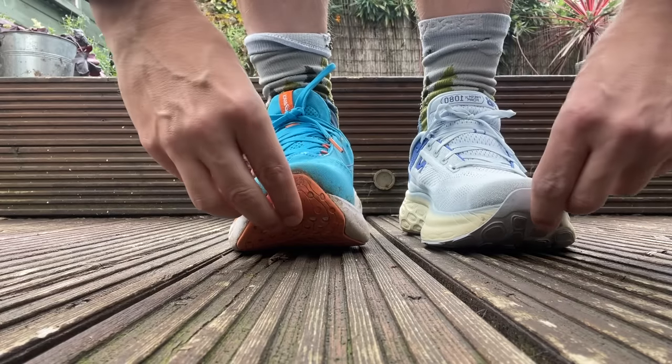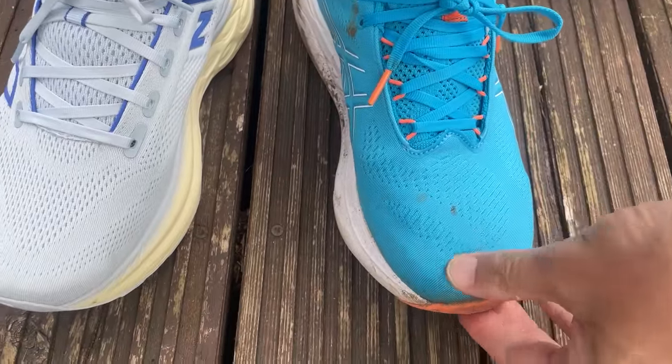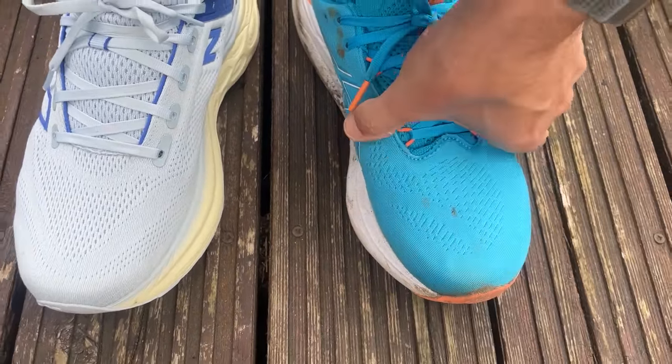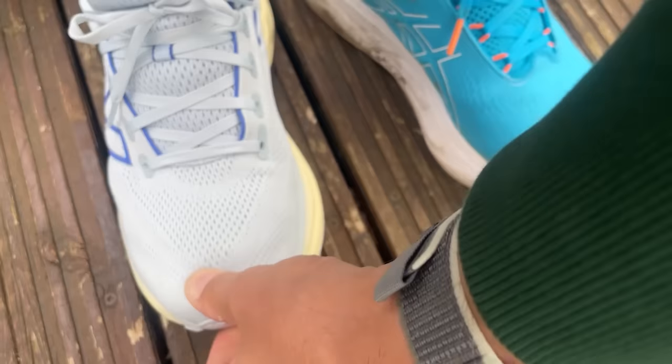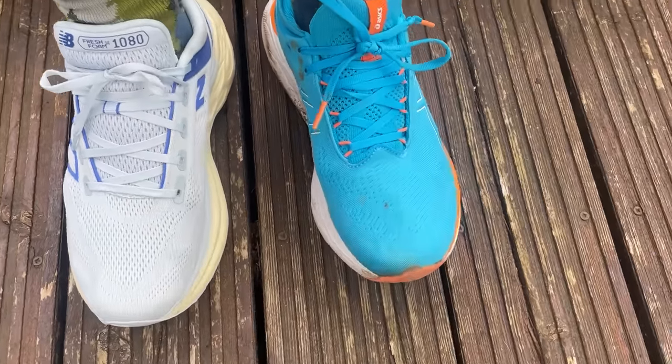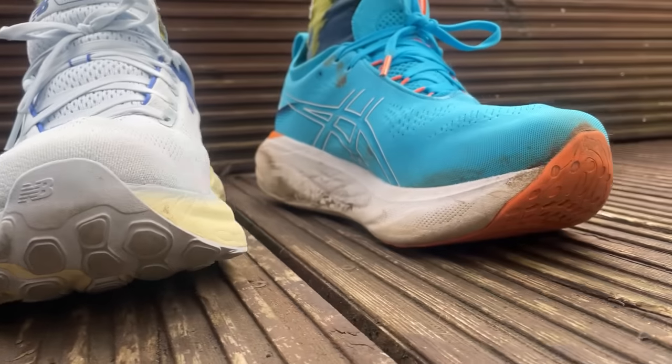I've run both shoes true to size in UK 8.5, and that's exactly what I'd recommend. To me they fit great. If anything, the Asics is a little bit more roomy in the toe box — not only lengthwise but also across the top, as the uppers don't sit quite as close to the toes, which creates a slightly more airy feel. That said, the New Balance isn't restrictive in any way — both have a nice amount of flex and the uppers move really nicely with the feet.